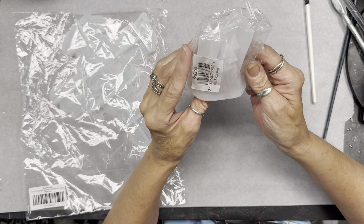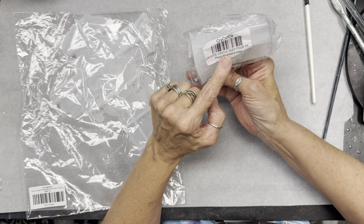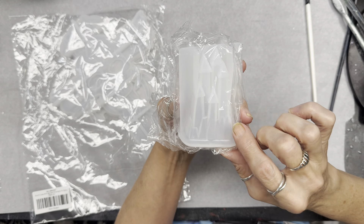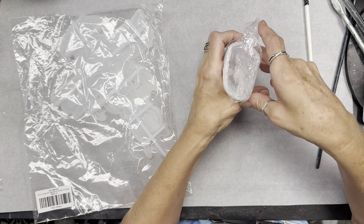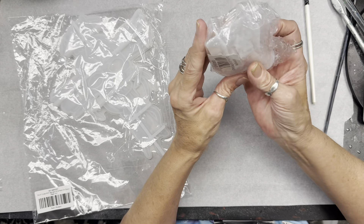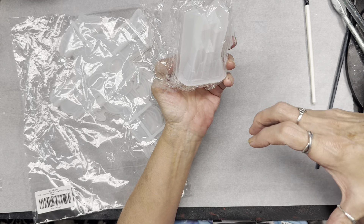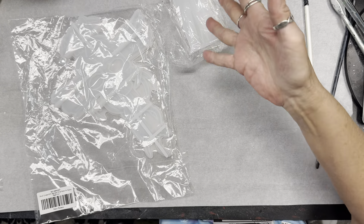And then we had this — it's a crystal castle deep pour. It's like a little mini castle, but it's 3D, you know, so you stand it up and pour it. I figured for a little girl, or on top of like a trinket box, this is going to be really, really cute.